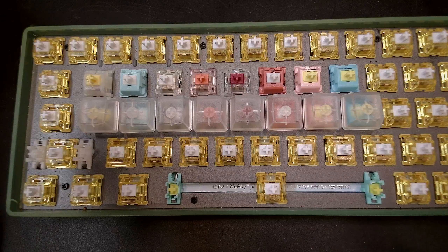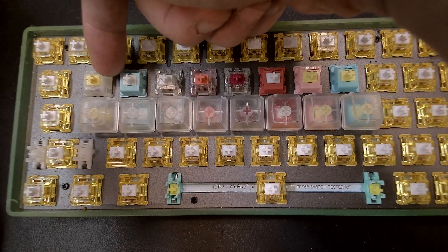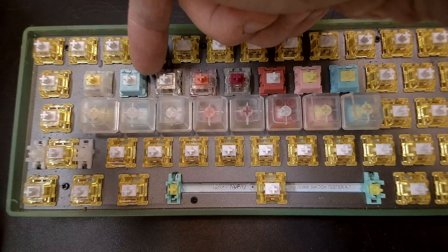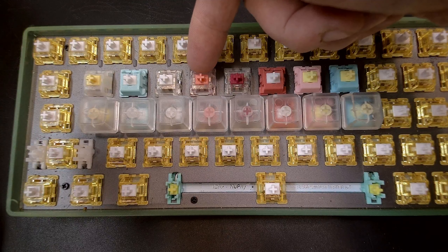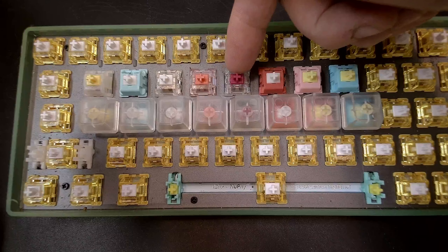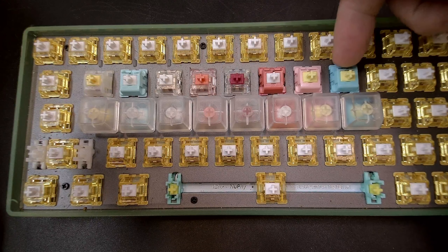Just a quick comparison stock of some switches. We have a Gateron Milky Yellow just as a baseline. You have the KTT Mint, the KTT Kang White, the strawberry, the red wine, the grapefruit, the peach, and the sea salt.